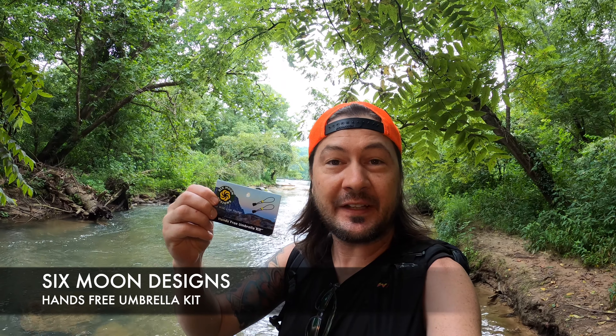Hey guys, it's Metro and today we're going to be covering the Hands-Free Umbrella Kit by Six Moons Designs. Unlike certain trails like this one where you're pretty much in a green tunnel during the summer, I'm going to be in a lot of exposed areas, especially on the Centennial Trail, Custer State Park where there's going to be a lot of exposed areas in the direct sun, as well as within the Badlands National Park.